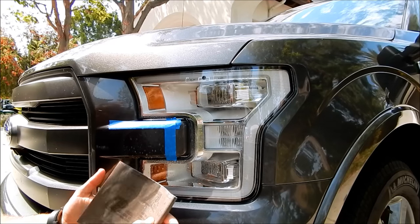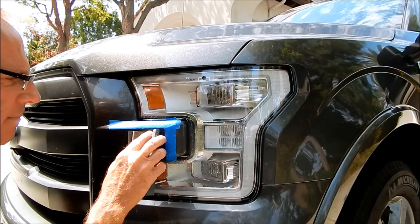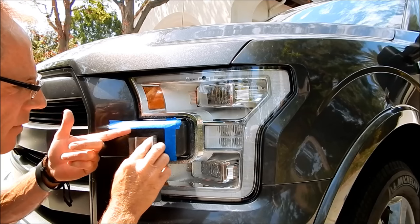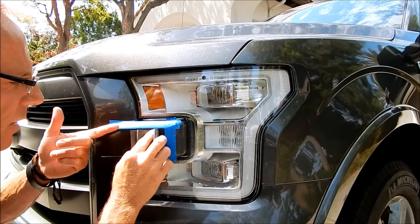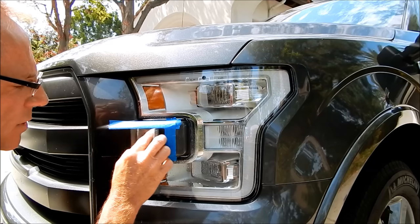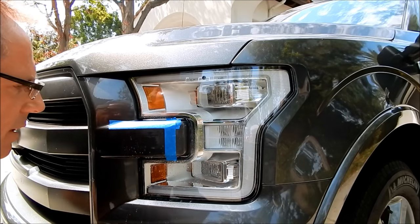Now I'm graduating to 2000 grit — this is called wet-and-dry, used wet because the water allows the spent material you're sanding away to wash off. In this moment I'm really using the liquid purely as a lubricant so it doesn't gum up the sanding paper completely.